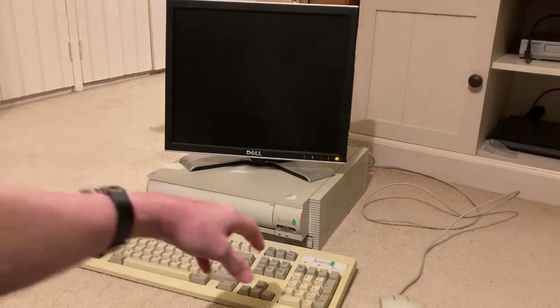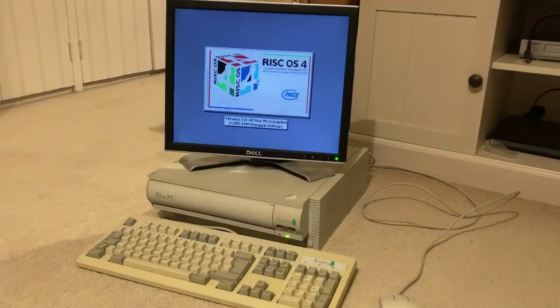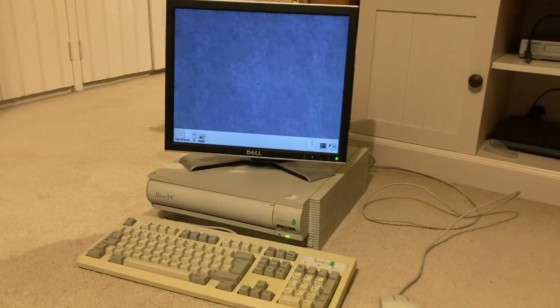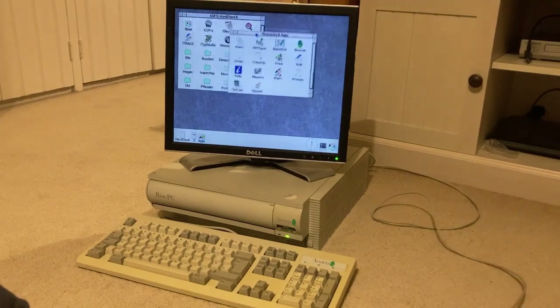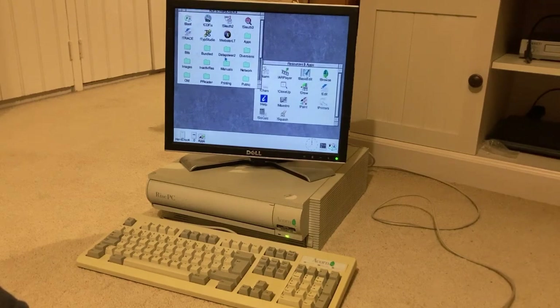I'll switch this one on. It uses an operating system which is entirely on ROM, so it doesn't need to access the hard disk very much when booting up, and it boots straight into the desktop, which looks like this. It's actually very similar to a normal Archimedes machine — they didn't have a huge amount of money to spend on upgrading the operating system. It's got a floppy disk drive and various applications that are actually built into the ROM, so you don't even have to load those off the hard disk.